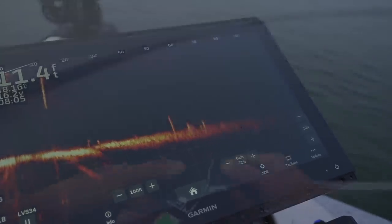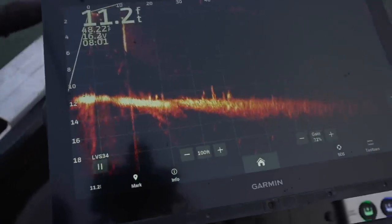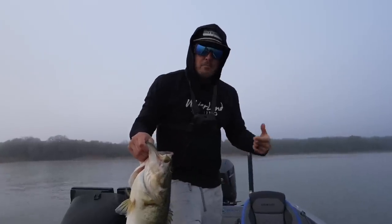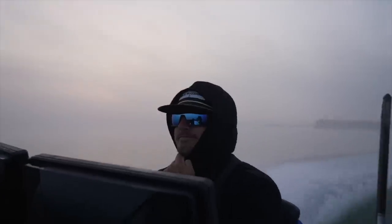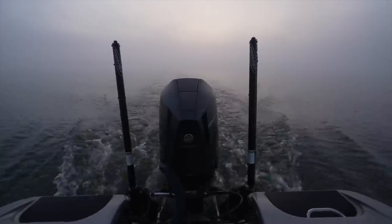Oh, there we go! Get all the activity on the bottom. I love catching them a lot of different ways, but when you're winding a big plug and they freaking lock it up — something about that. Too foggy, too foggy. Holy balls, the water's 47.